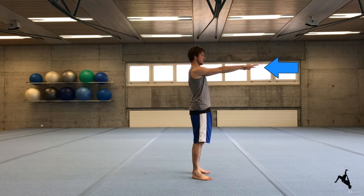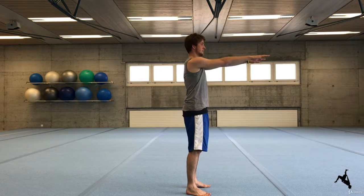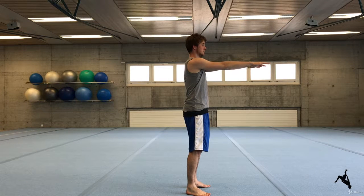Lift your arms up in front of you until about shoulder level. Open your hands, extend your fingers and really stretch your arms to the front of you. You are still standing upright.